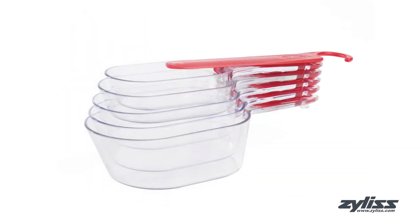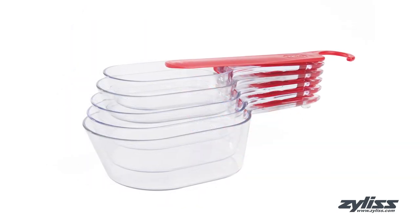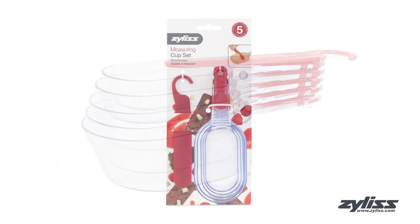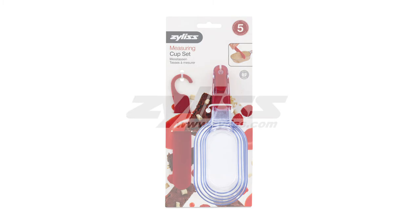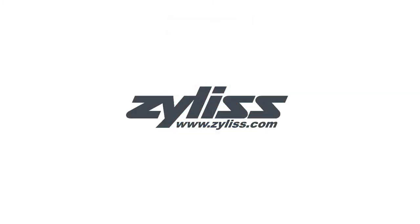These measuring cups are dishwasher safe and come with a five-year Xylus guarantee. For more information or to purchase this product, visit www.xylus.com.